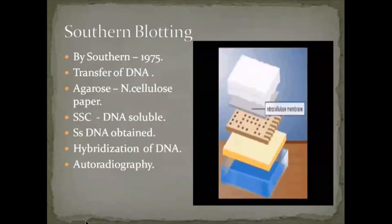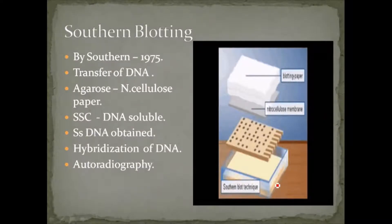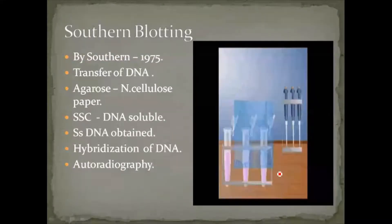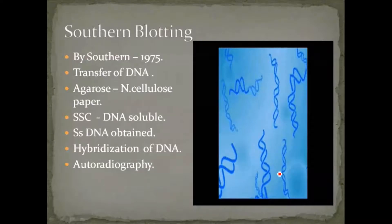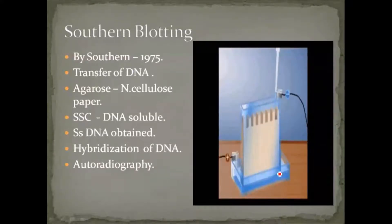The nitrocellulose paper is fixed vertically in the southern blotting machine such that its base touches the buffer solution. The buffer solution is taken in a petri dish at the bottom plate. Over the buffer solution, filter papers are kept, and over the filter papers the nitrocellulose paper with the DNA sample is placed.